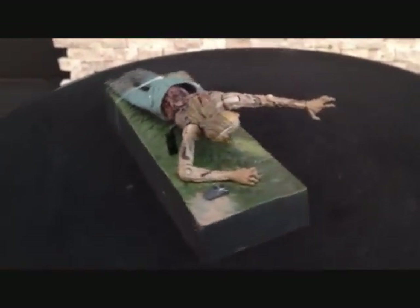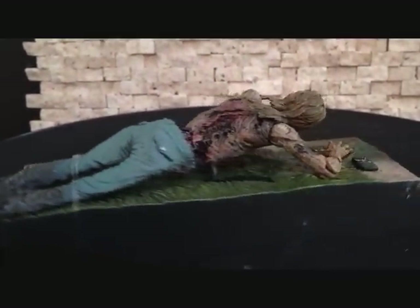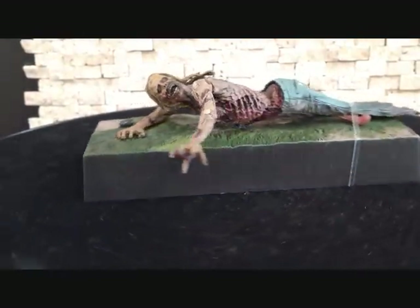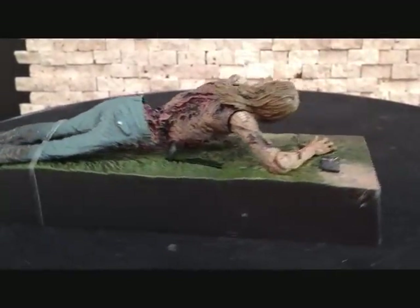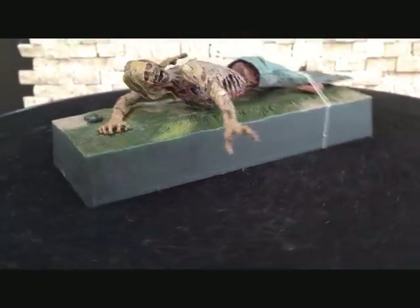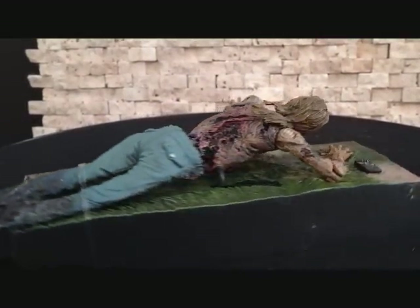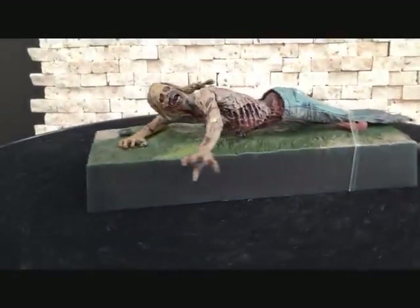Here's a quick 360 on the Bicycle Zombie Girl. This is a really, really nice figure. I still have that little rubber band tie on there, but I'll take that off when we get a closer look. This is just a quick 360 on the actual figure and the little base and cell phone she does come with. Pretty nice figure. Now let's get a closer, detailed look at the Zombie Bicycle Girl.